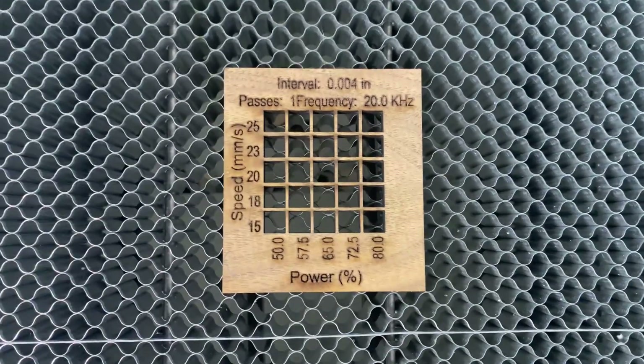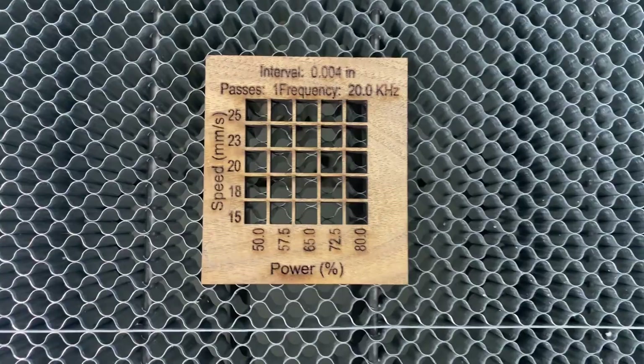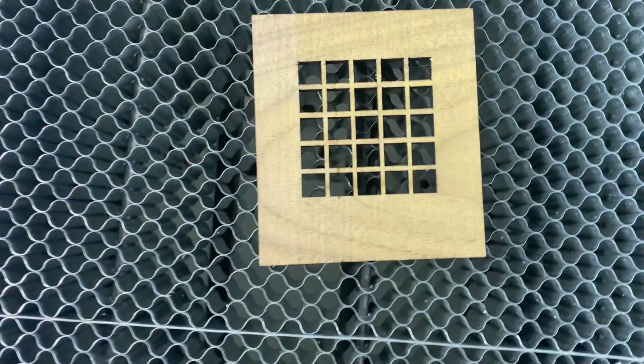Moving on to solid wood, let's now try some 5mm walnut. I don't use a ton of this material here, but have used it in the past for ornaments. Perfect cuts through all ranges of my testing here.